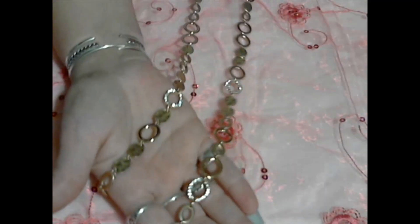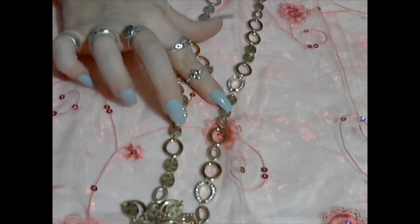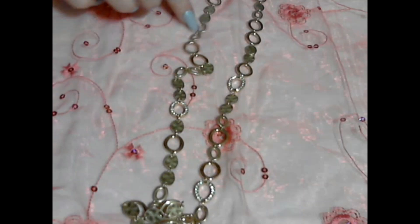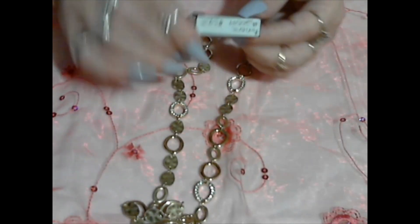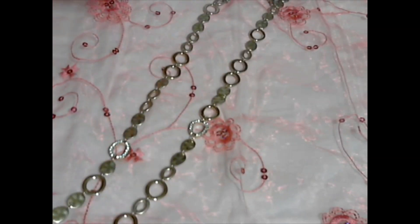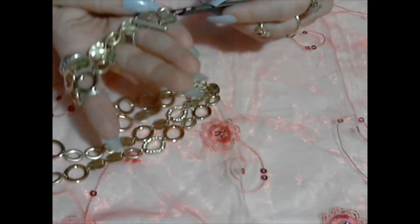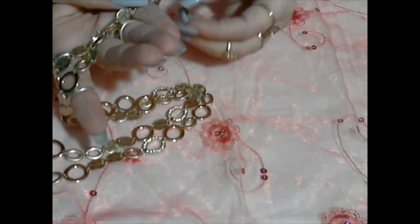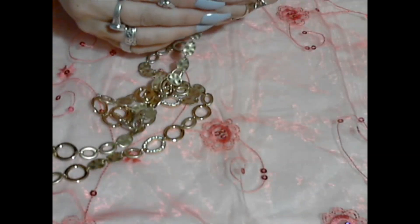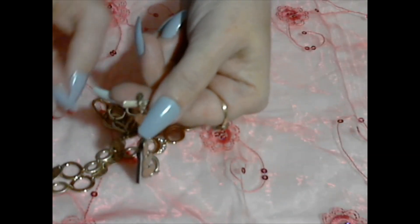Here we have a nice gold tone long necklace with some little hammer discs and other little links. This one has a tag — Rivera, and with a Bling Queen tag. That's kind of pretty, and it's really long. And — oh, let's see — it has a toggle clasp and a little dangle on it. This is Premiere Designs. That is a Premiere Designs logo. That's nice.